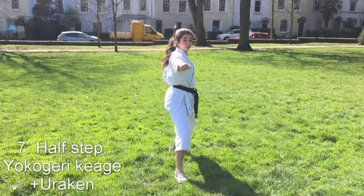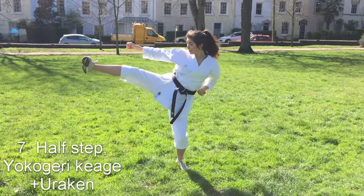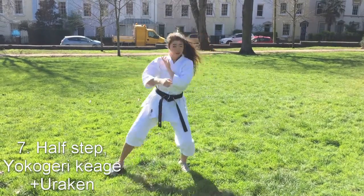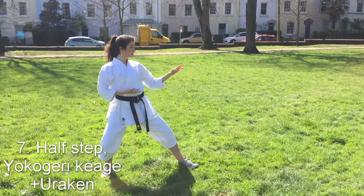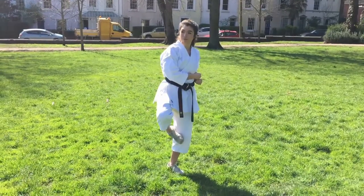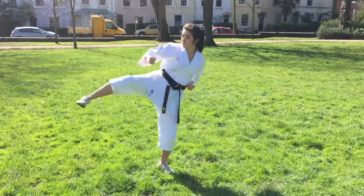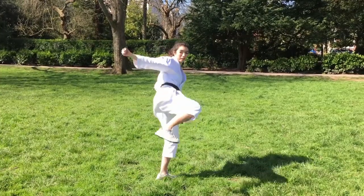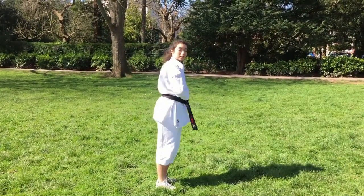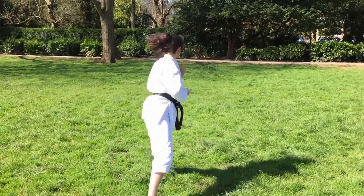The seventh move of the kata is a half step up to a kick, called yoko-keage, with an uraken with your right hand. This kick is the hardest move of the kata due to its coordination. Make sure both your hands and foot finish at the same time and you're not leaning over. Some people tend to let their uraken go too far and swing out wildly — try to keep it in line. Also make sure to recover your leg so you don't just drop.